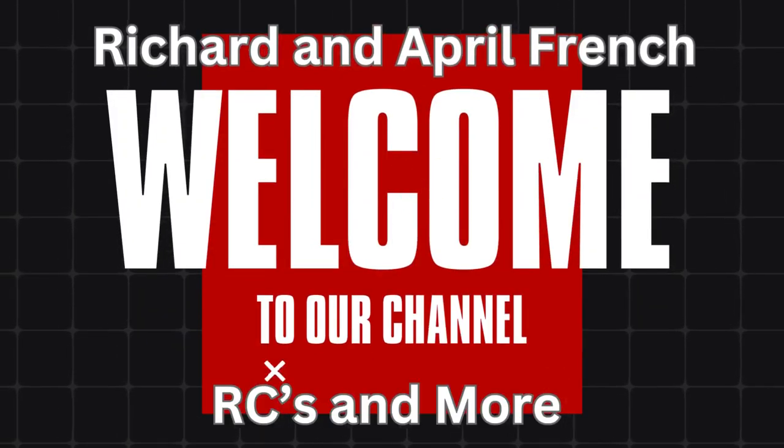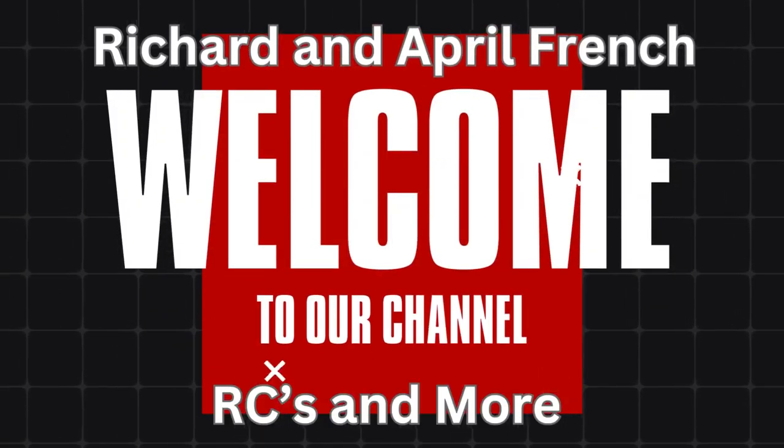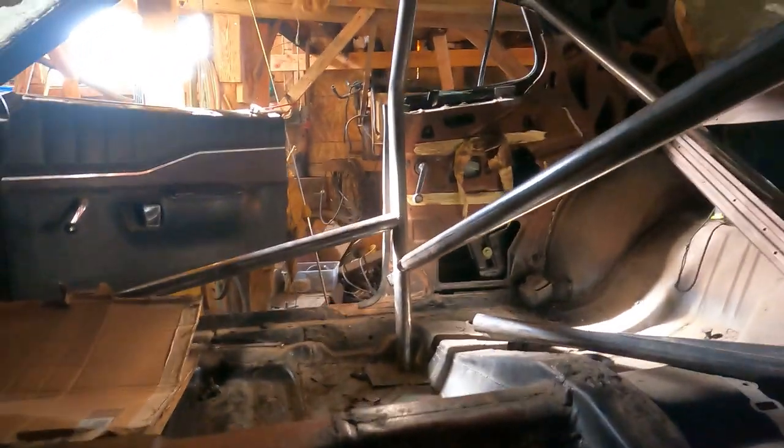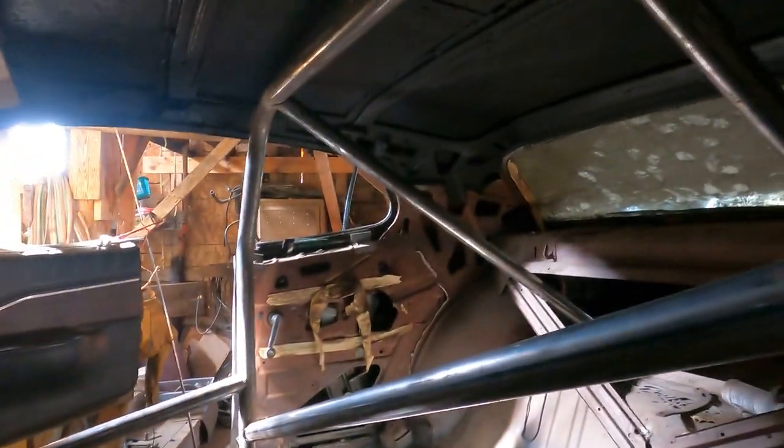Welcome back guys, Richard and April French, RC's and more. We got something special for you guys today. We are finally getting somewhere with this piece, yeah, getting all packed up.